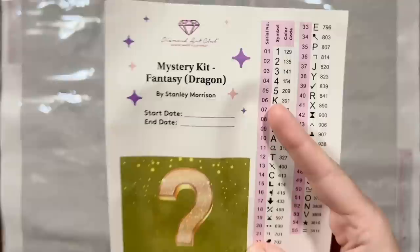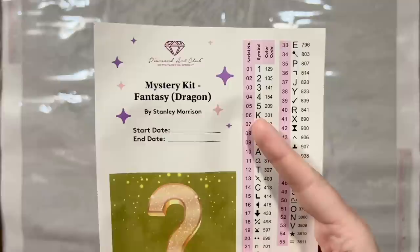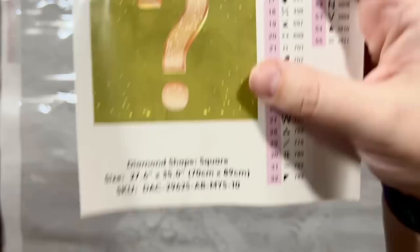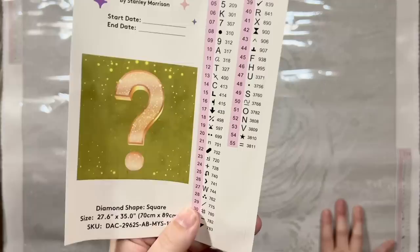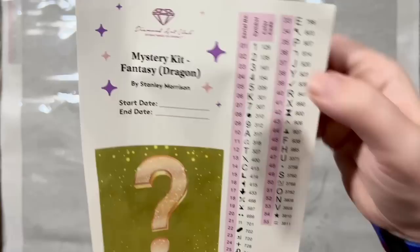There is a large sticker sheet — even this has nothing revealed about the artwork itself. Mystery Kit Fantasy Dragon. I was like, literally Fantasy and Dragon are in the category name — they basically marketed this directly to me. There's a spot to write your start and end date, the diamond shape — square — and the size. Then there's a set of pre-cut sticker sheets, all in black and white since it's a mystery canvas. There are 55 colors and the color code is the same as the DMC color code.